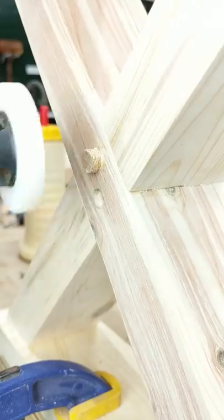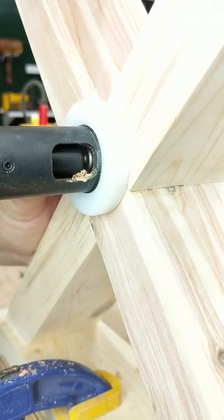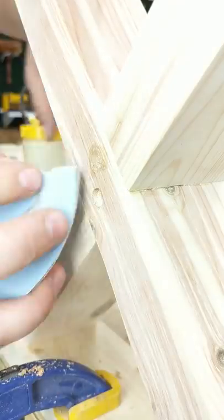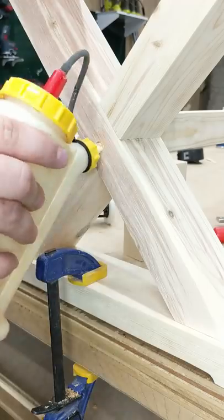This is the plug planer. This trims everything down nice and flush without marring the surface of the wood, leaving everything nice and smooth. A quick hit with some 150 sandpaper and everything is nice and smooth.